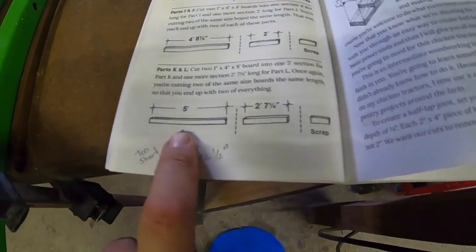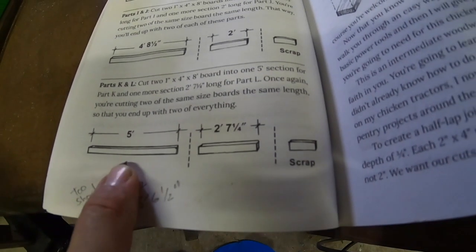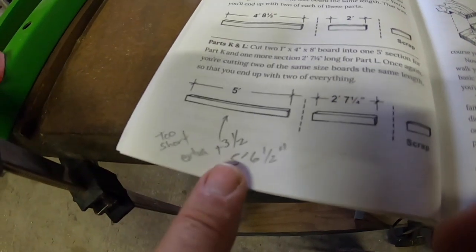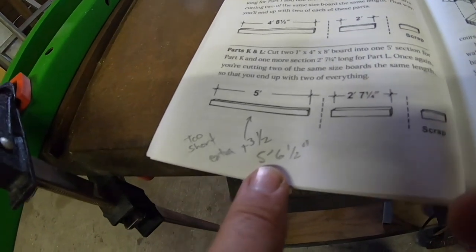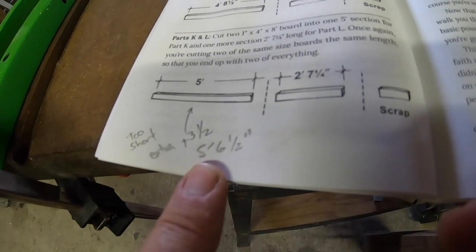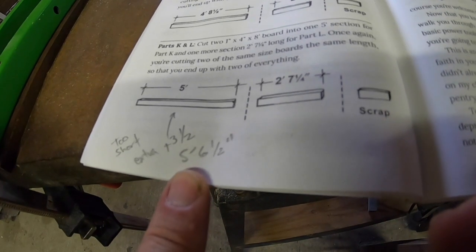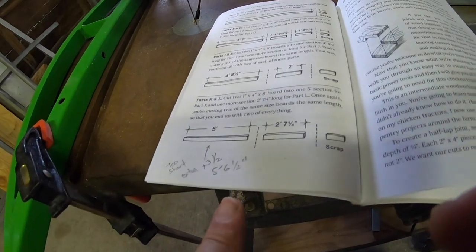Here's the part — parts K and L. Part K says make it five feet, but that's too short by about three and a half inches. In my case, I made it five foot six and a half on this one. We'll see how that goes — it might be too big and I might have to shorten it back to the previous improved size.